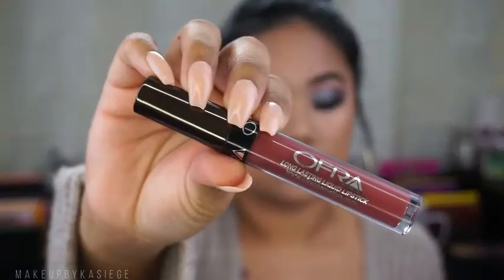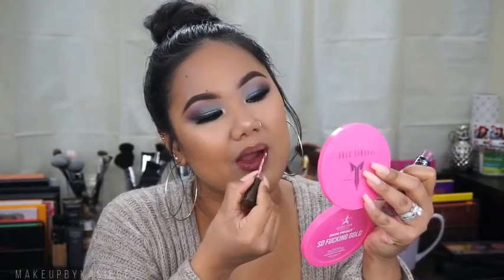For my lips I'm going to go in with OFRA Cosmetics and Manny MUA's liquid lipstick in the color Hypno. I am so obsessed with this color — it is just one of my go-to's. The formula is so comfortable; I wore it all day even through eating and it didn't flake off. It is just one of the best formulas I've ever tried.